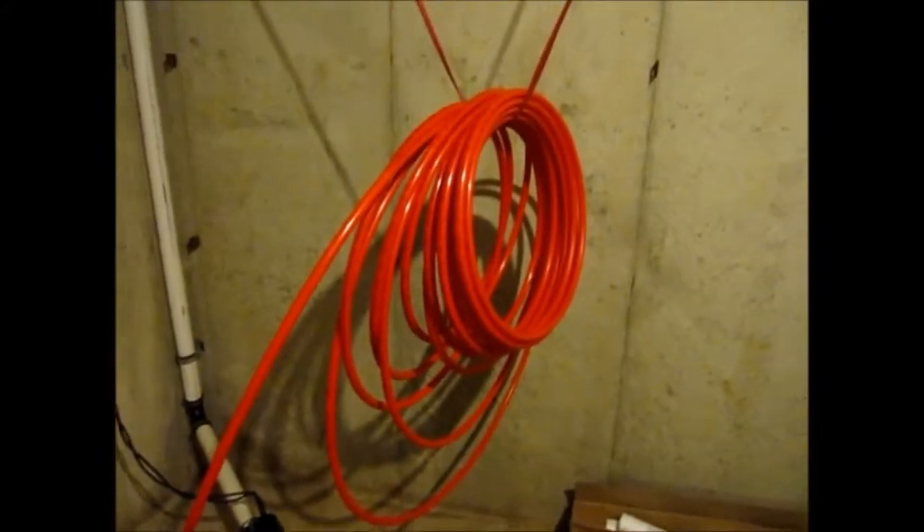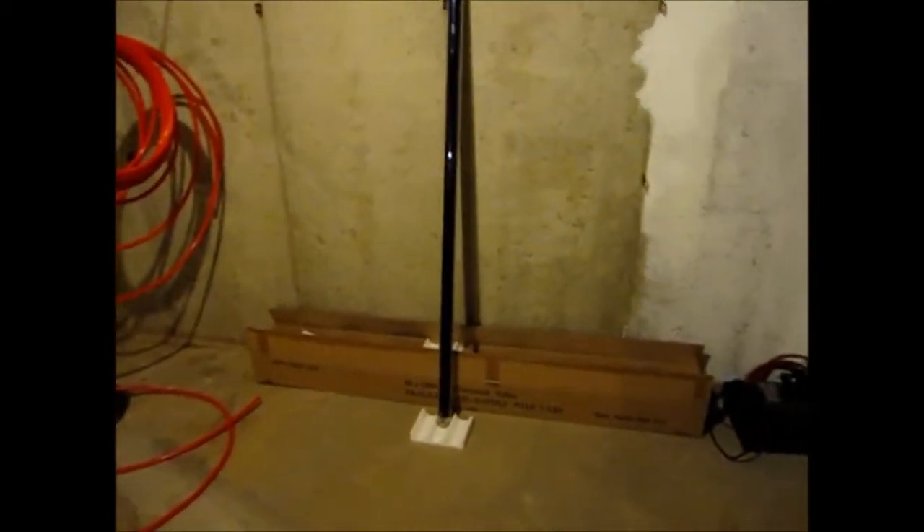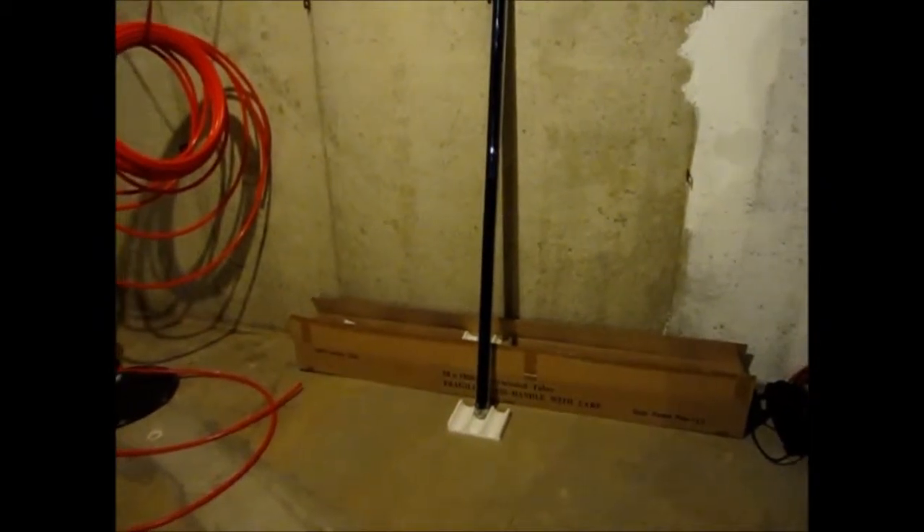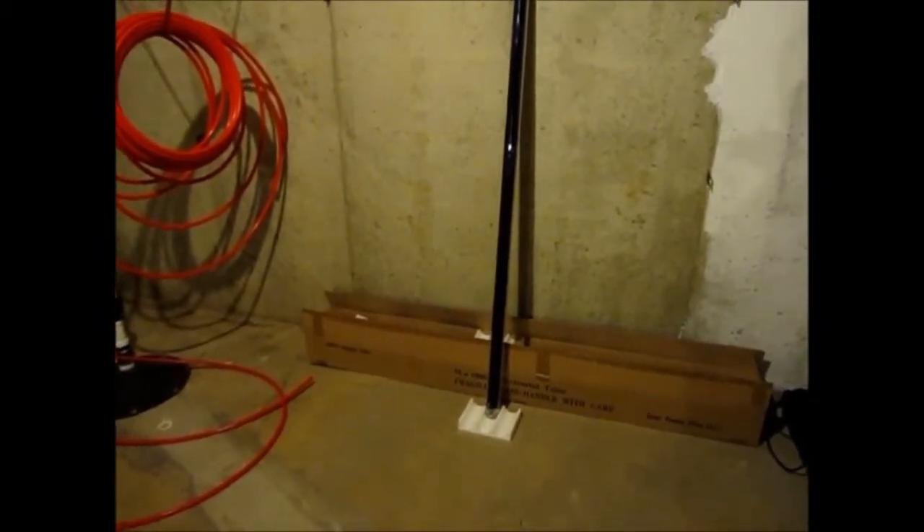We'll show you our panels over here that we installed. These are the evacuated tubes — best in the industry. The system is designed and built by Solar Panel Plus right here in the United States. One of the best SRCC ratings — the 30-tube system is about 13 to 14 kilowatt hours a day.